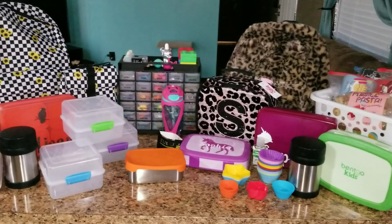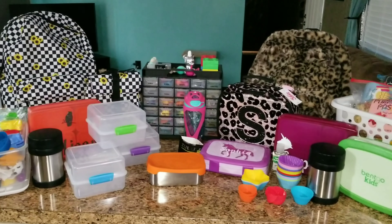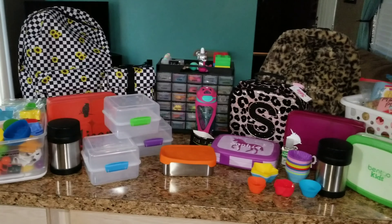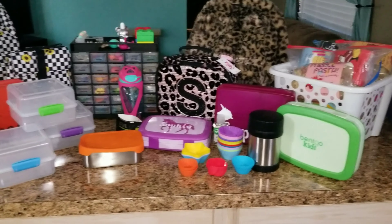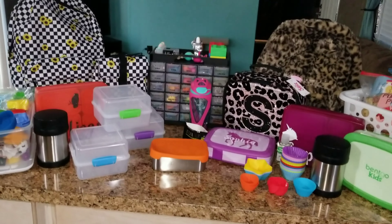Hey guys, welcome back to my channel. Can you believe it is already that time again? It's time for school. I wanted to show you guys their backpacks, their lunch boxes, and all of the stuff that I'm going to be using this year for their lunches. A lot of it is new, or actually some of it is new, and a lot of it is old — some of it I didn't even get to use last year. So let's get started.